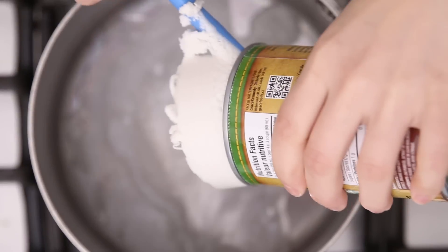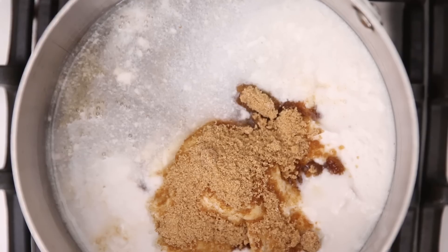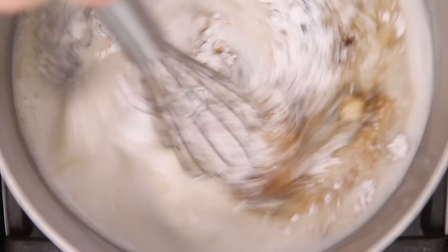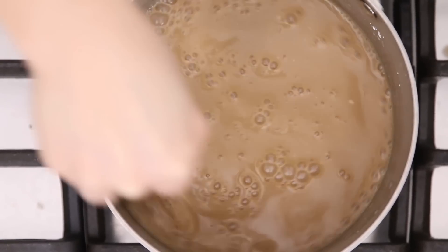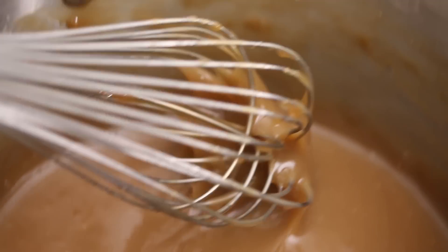The toffee filling is just made in a pot with one can of full-fat coconut milk, brown sugar, tapioca flour, and sea salt. Then you're gonna heat this over a simmer. Once it gets a little thicker, this is where you want to be whisking constantly so it doesn't stick or burn. While you're whisking, you'll notice the toffee starts sticking to the side of the pot — that's pretty much when it's thick enough and you can remove it from the heat.